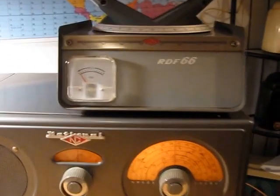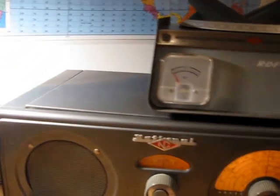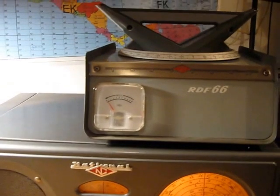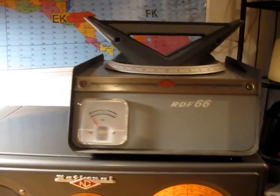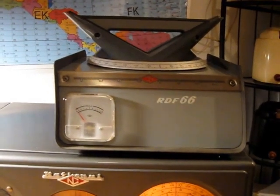We're just using the audio level meter on the NC66 here. This doesn't have an S meter, but it gives us a relative indication. We're using an E-probe instead of the DF loop on the RDF66. I have to do some more work on that to get it to play with this radio.